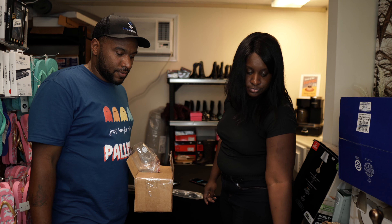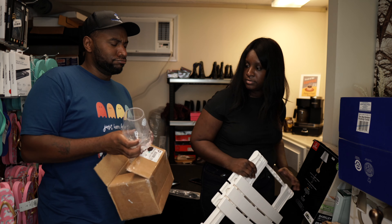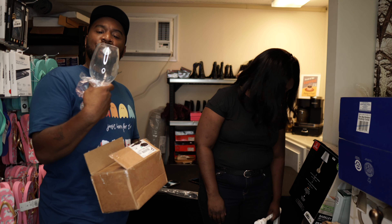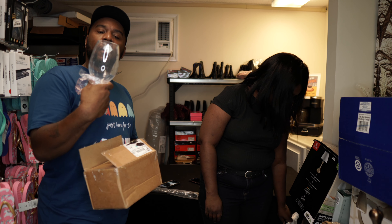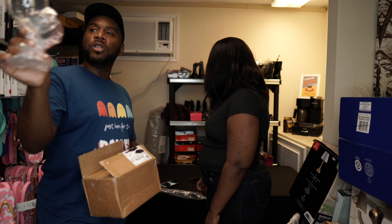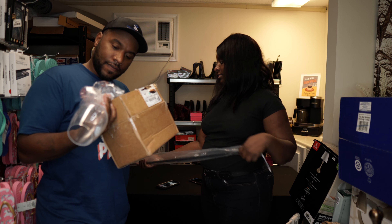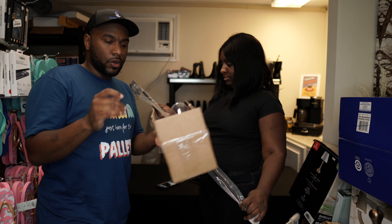Inside this box was just a random shatter-proof, dishwasher-safe (top rack only) plastic wine glass — a deep wine glass. It's plastic, so it'll probably go in the dollar bin.